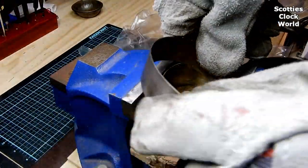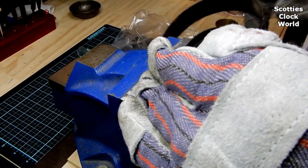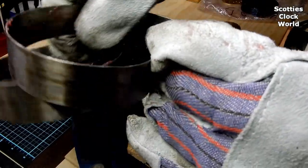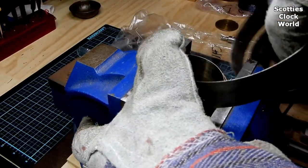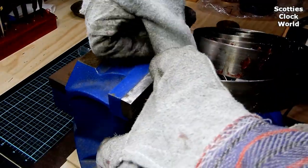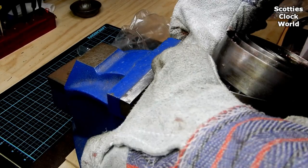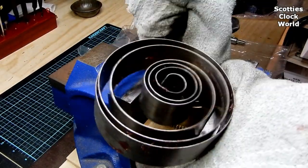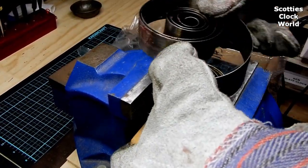Continue working around the barrel with the spring, making sure you keep a tight hold on the spring at all times. The chiming train spring in the clock is always the strongest as it has heaps of work to do. We are manually inserting this spring into the barrel because the winding arbor has no key square on it. It's easy to see how much harder this is than using a spring winder, which is the normal way to install a spring into a barrel.